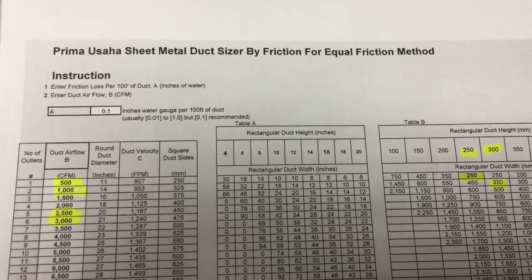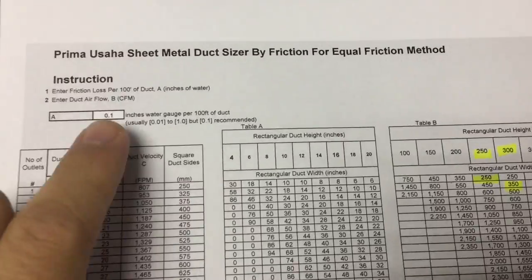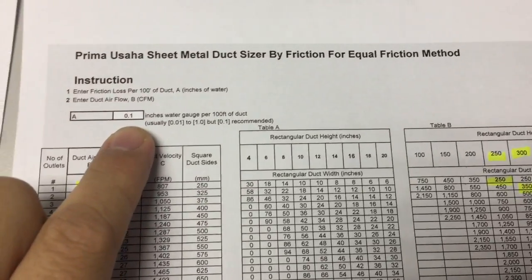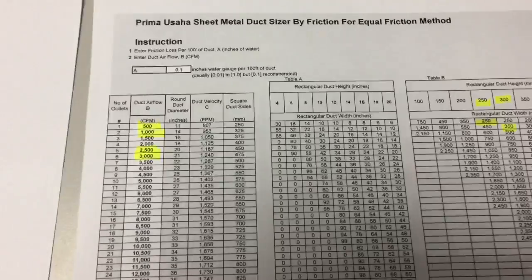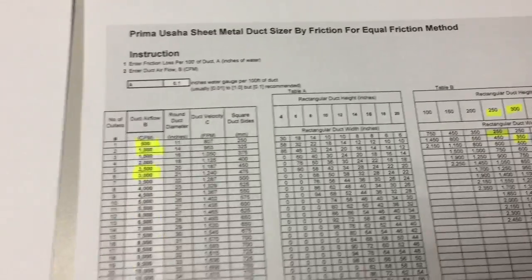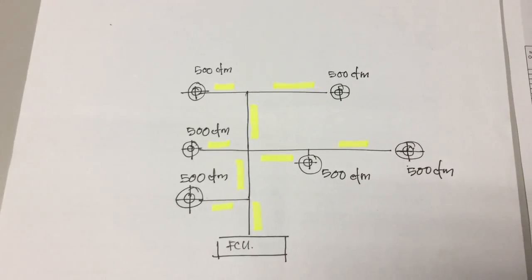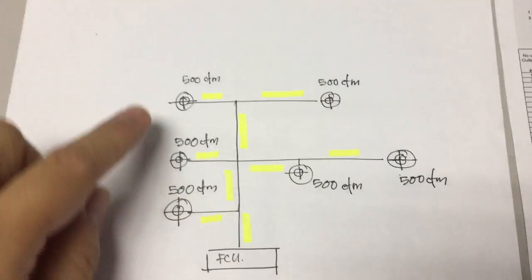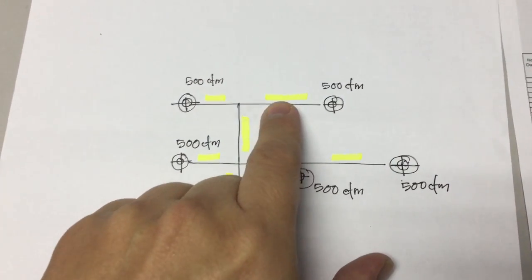Now how do I use this duct sizer? I've set here 0.1 inch water gauge already. And then I've got this drawing here. It requires some work. And I do know that this is 500 CFM — here is 500 CFM.